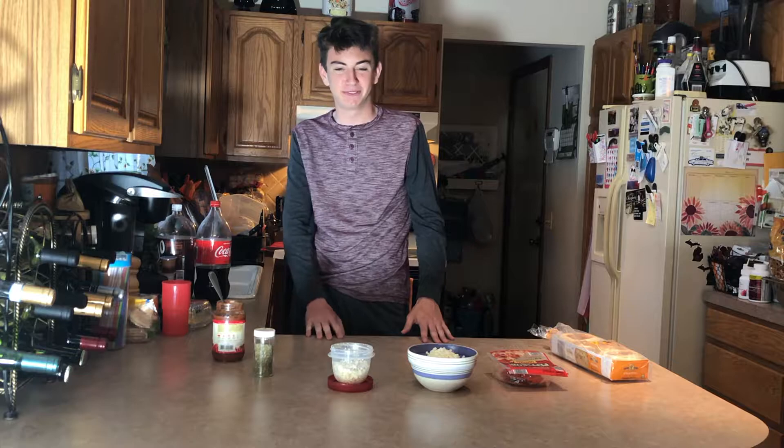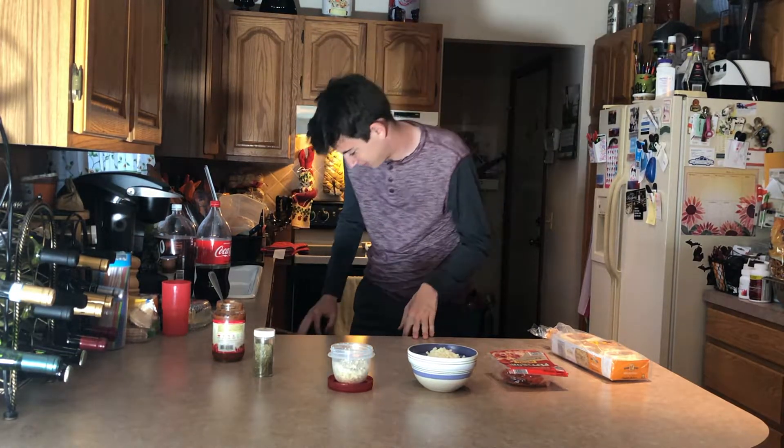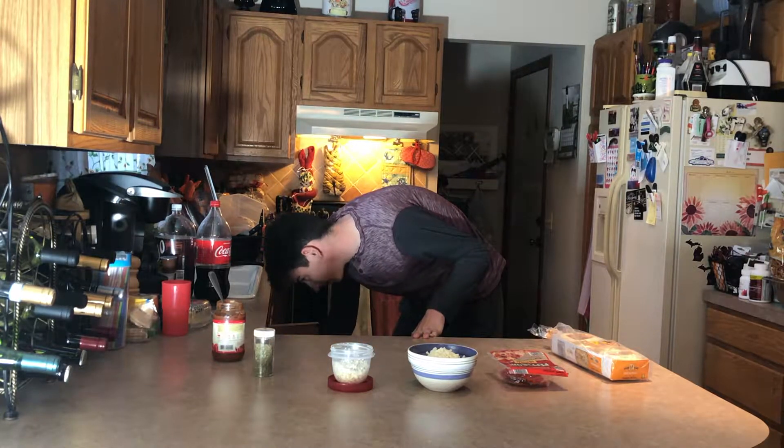Today we are making some English muffin pizzas made by me, so you know it's gonna be good. That is the only option when I make food.